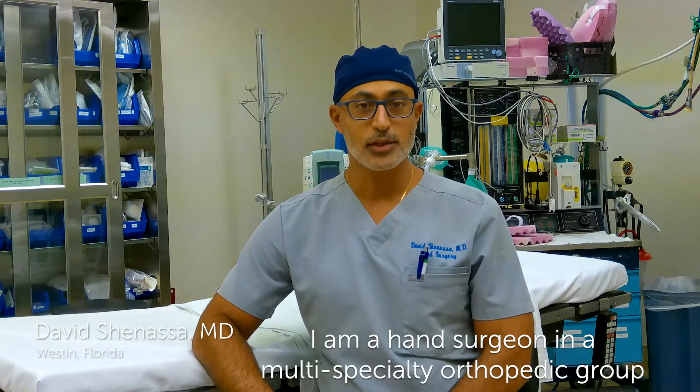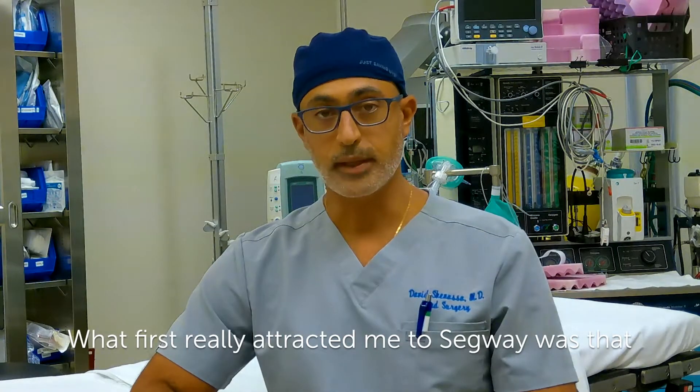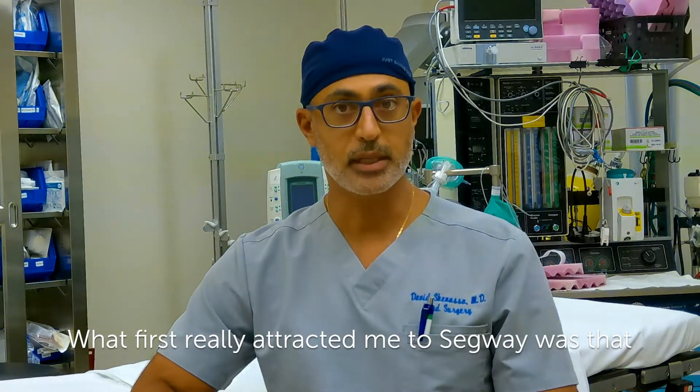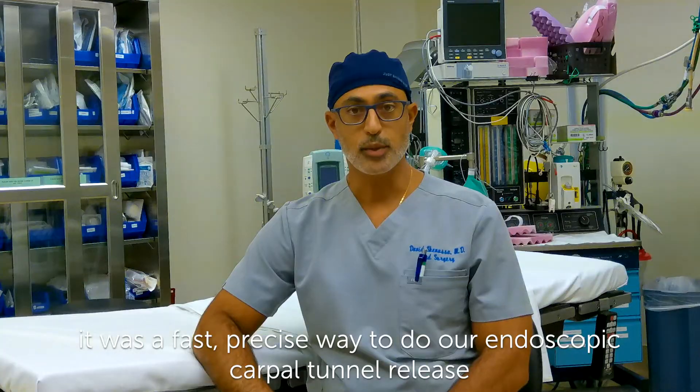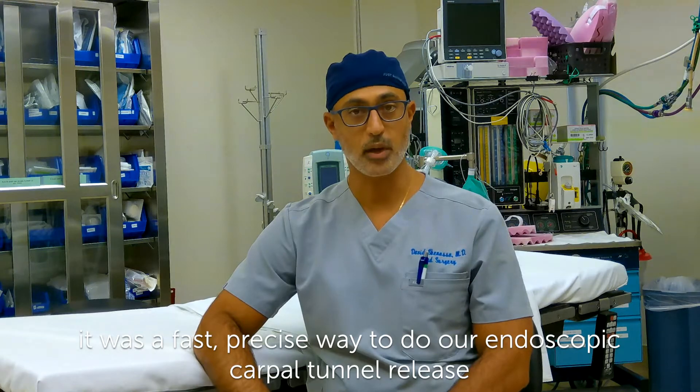I'm David Chinassa. I'm a hand surgeon in a multi-specialty orthopedic group in Weston, Florida. What first really attracted me to Segway was that it was a fast, precise way to do our endoscopic carpal tunnel release.